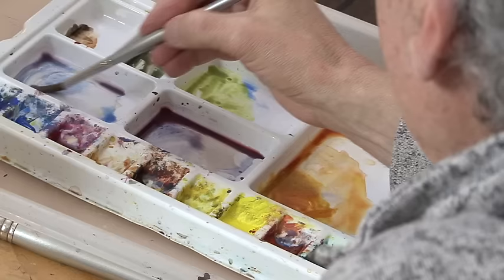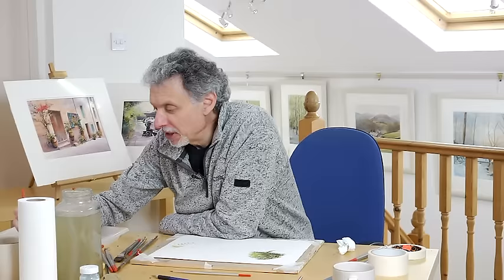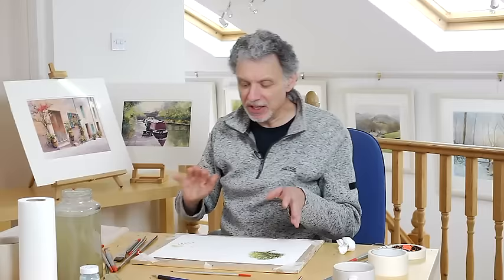For the side that's in the shade, we want more of a brown. So take some burnt sienna with a bit of ultramarine blue — not a lot, you're not trying to make a really dark brown or a black. For want of a better analogy, it's like milk chocolate rather than plain chocolate, which would be just a bit too dark. That is the burnt sienna and a bit of ultramarine blue.